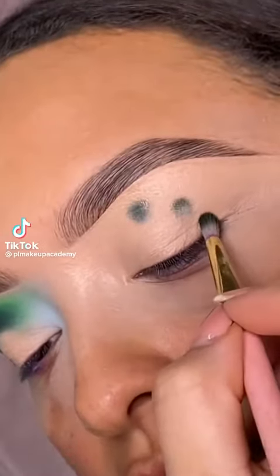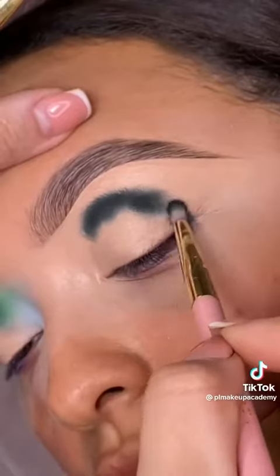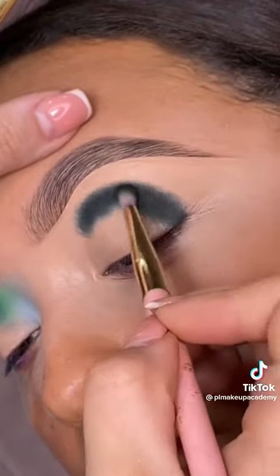Begin by giving yourself a stencil outline to follow. This will give you a guideline on where your darkest shadow should be placed.